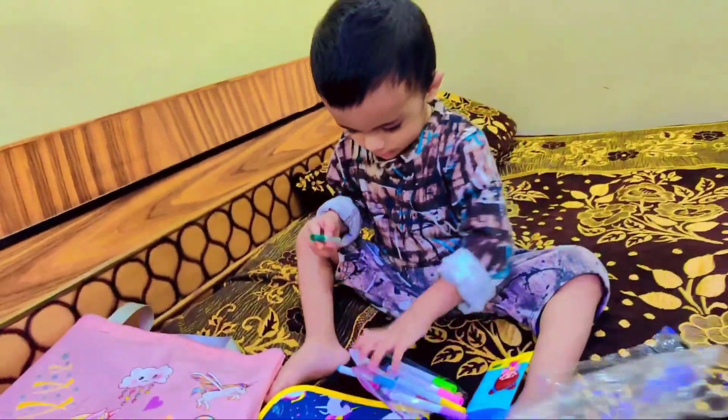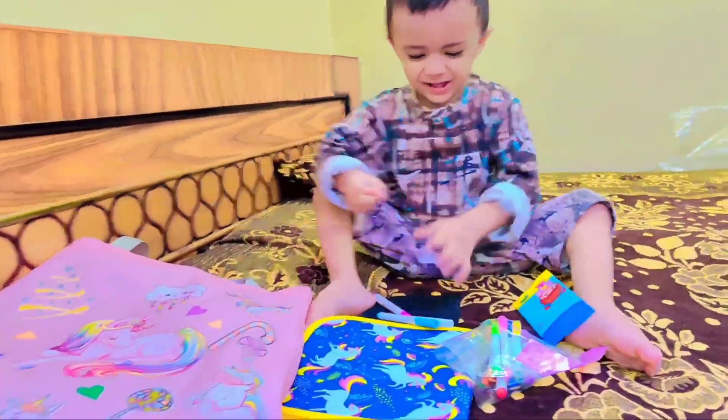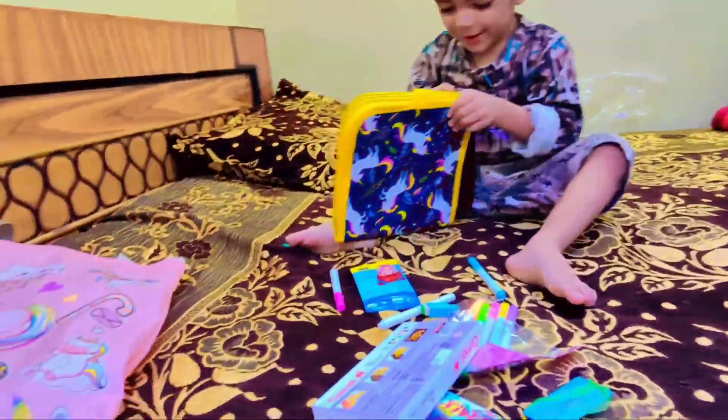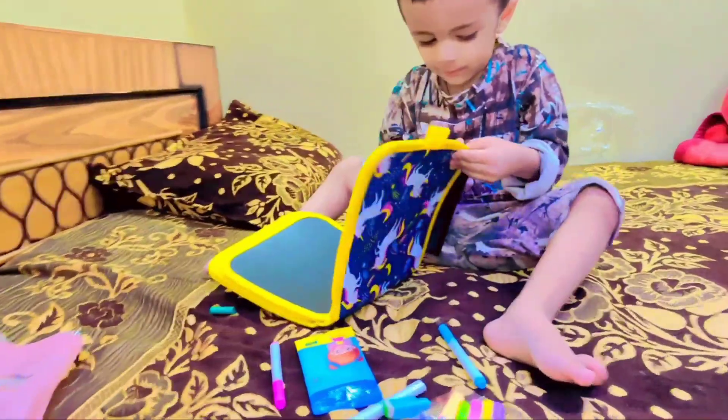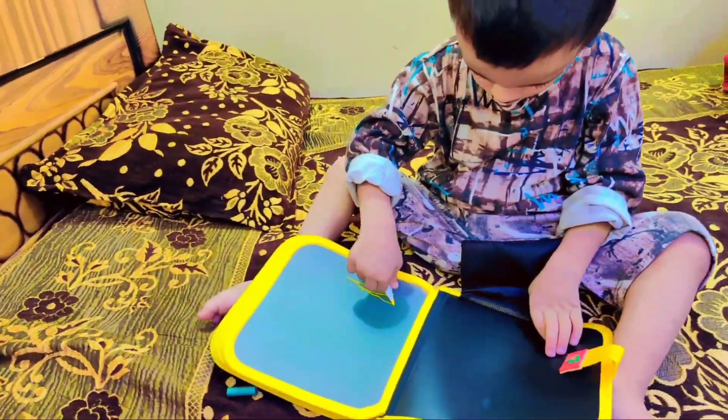Actually, I had ordered this drawing book 6 months ago, but Alhamdulillah was very small so I kept this book. Now I have removed it. Alhamdulillah, he is ready for this drawing book.